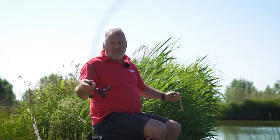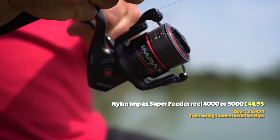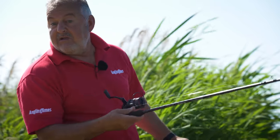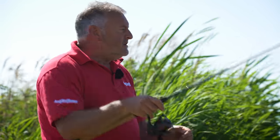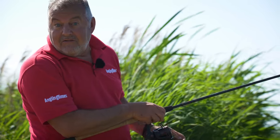Line-wise on this particular rod, four-pound is really good for pellet waggler because it casts nicely and it's got enough stretch to give you a fair bit of cushioning if you're after bigger fish. I think I'm on five here because it's what I had when I came out yesterday morning, but you could certainly fish for pretty big fish with this rod. For this small type of venue it's an absolutely ideal rod.